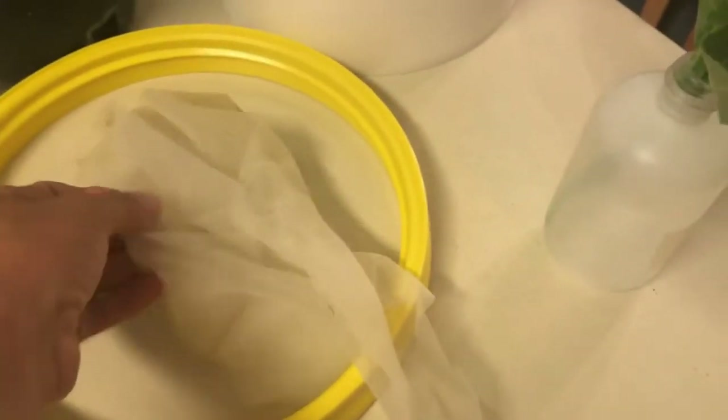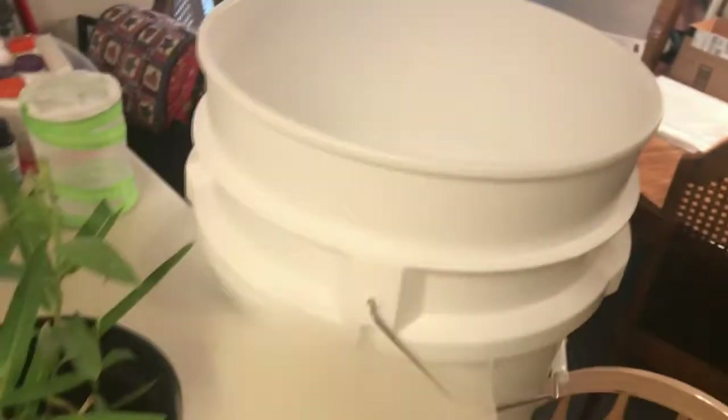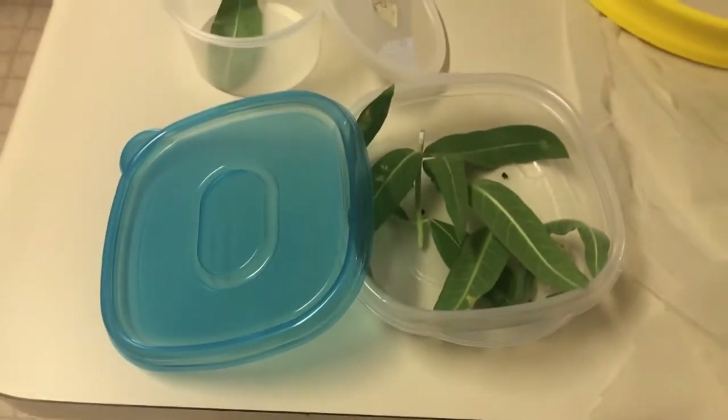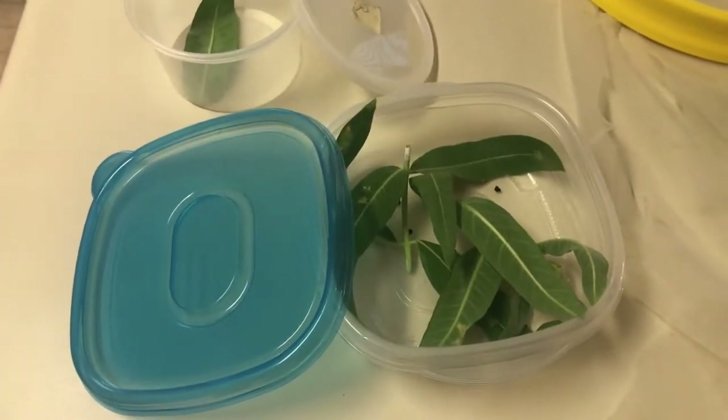With the open terrarium technique, I've got butterfly net material that I place over the hole of the lid once the plant is inside the bucket. Once that's all in place, I will place the hold-out lid on top.